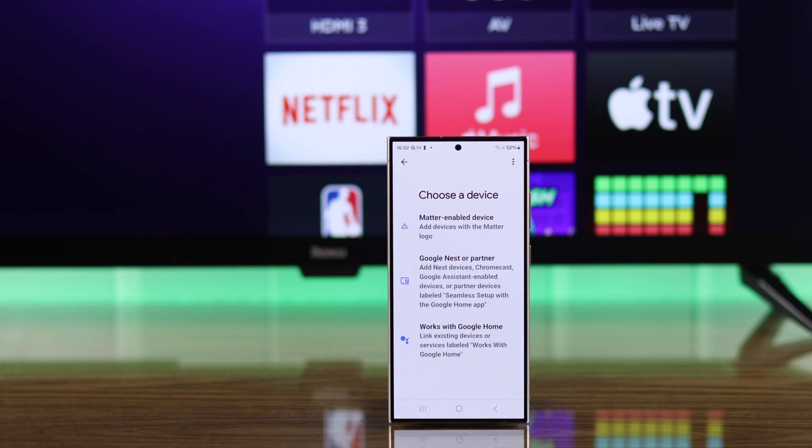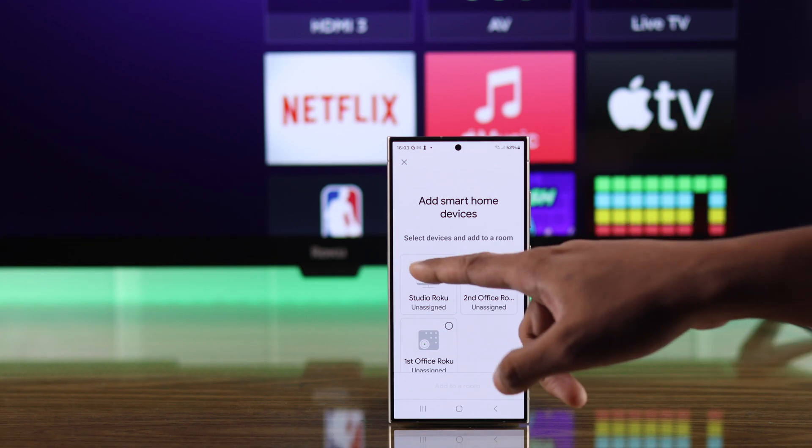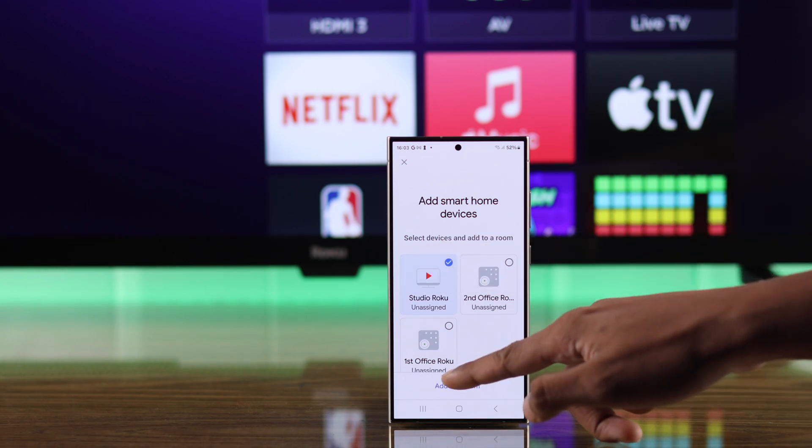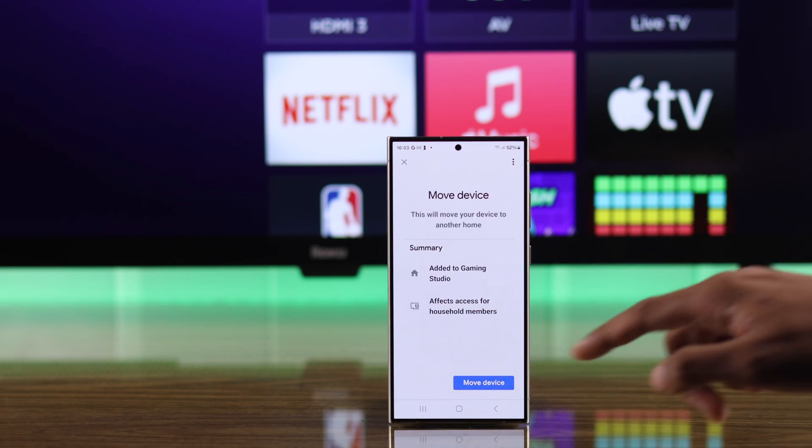It will take us back to the Google Home app, and after a few moments your Roku TV will be connected. You'll be able to see all the Roku devices that are connected to your Roku account. Just select your Roku TV and tap on Add to a Room.